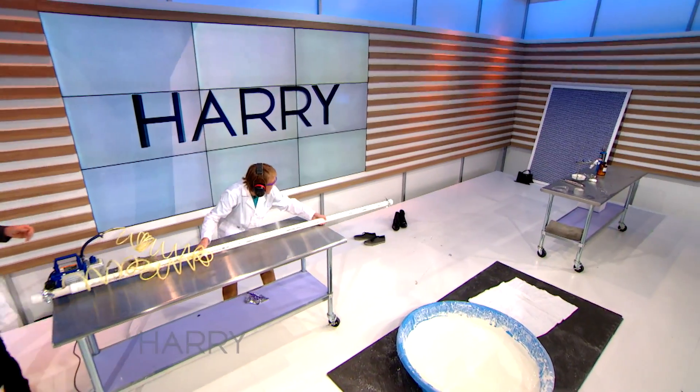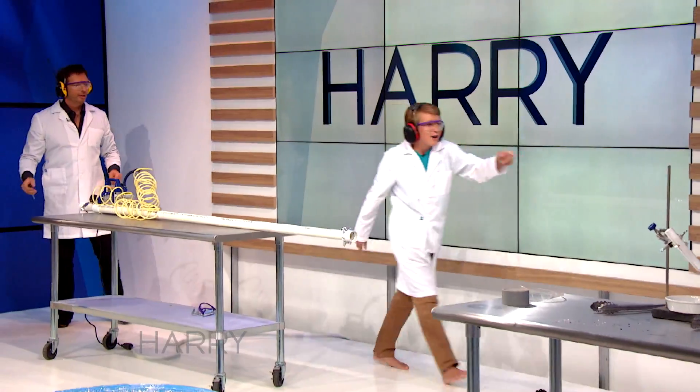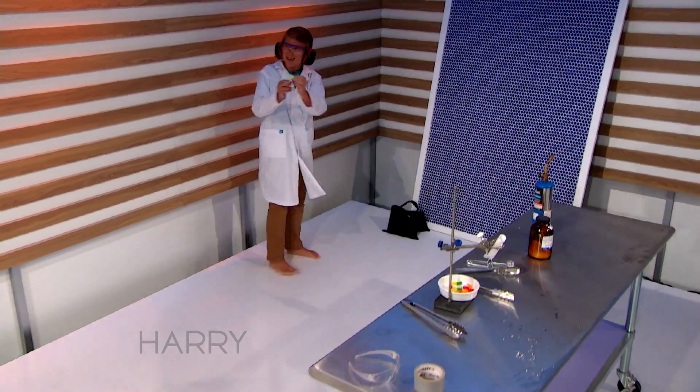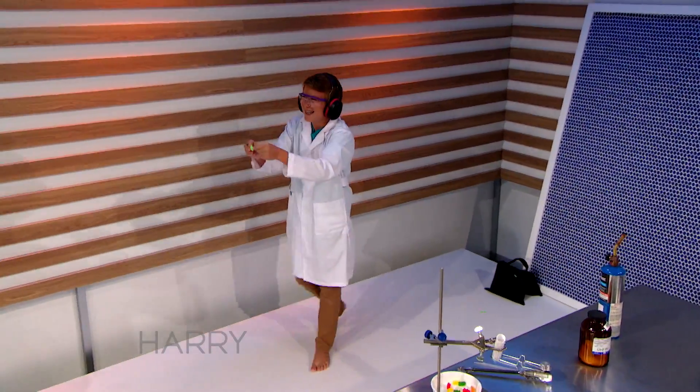Oh! Where is it? There's some chunks over here. Wow. Here's a piece. Wow, that's very impressive.